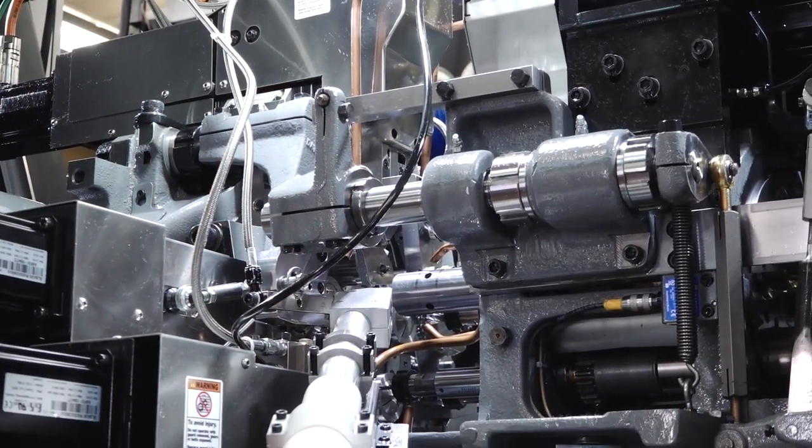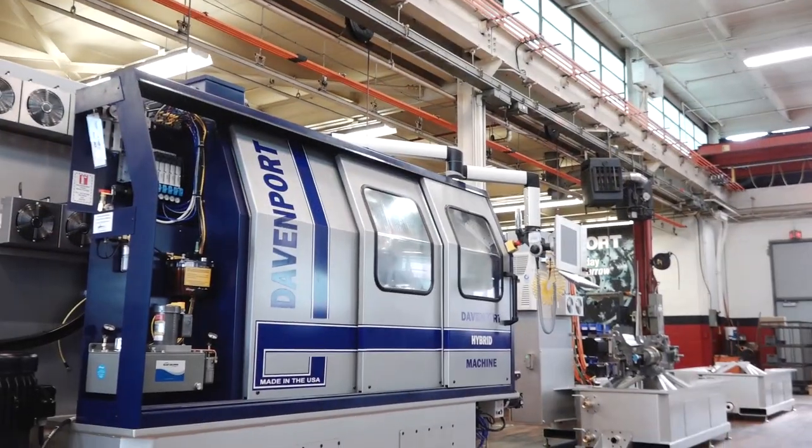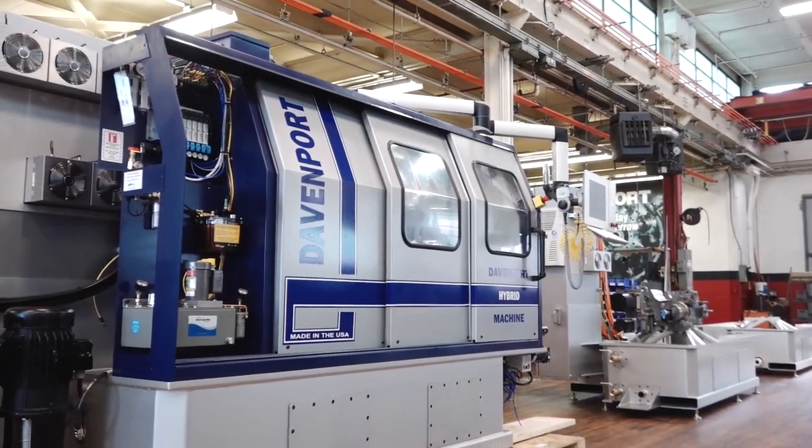Each of the CNC axes are single-axis controls. You can turn features on and off on the fly. In the past it was wrenches and hammers and different things, but today much of the physical and mechanical aspects of running the machine are now done digitally through your fingertips.